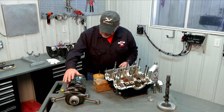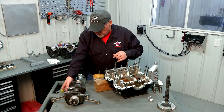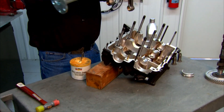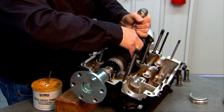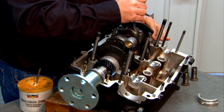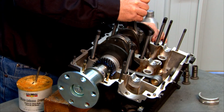Our bearings are in place. Our center bearing is lubricated so we're ready to pick the crank up and set it in the case. I'm just going to grab it by a couple of connecting rods — it's kind of heavy — so we just drop it right in there, the connecting rods down into their appropriate holes. I'm going to find my witness mark in the back here so that I can get my dowel pin lined up in the back.